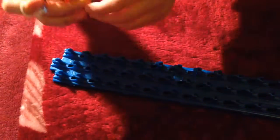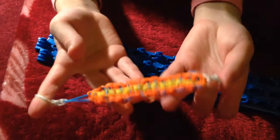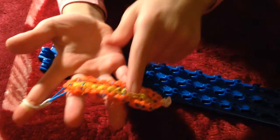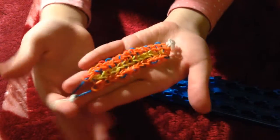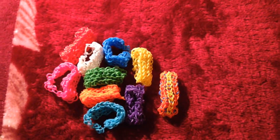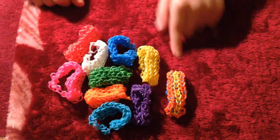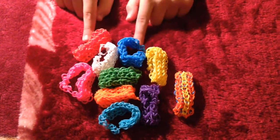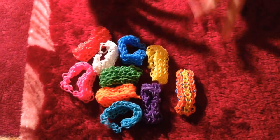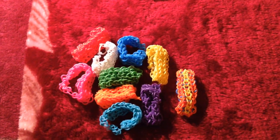Yes, it worked! I love this loom band, it's brilliant. I just love the colors and how it all worked out — I'm really impressed. Now I'm going to show you the ones that I made. These are the ones I made now, and these are from last time — they took a really long time, about two days. Please don't forget to like and subscribe, bye!